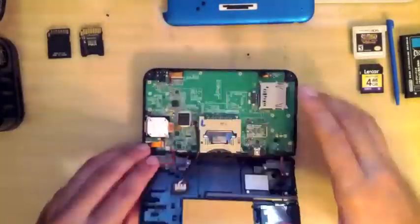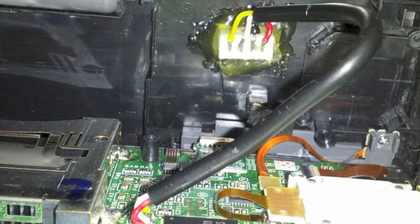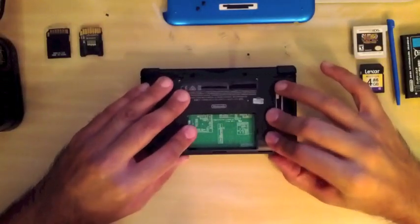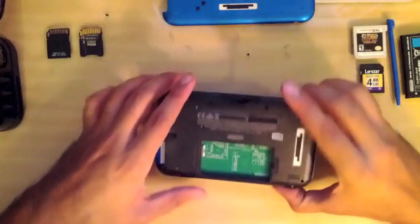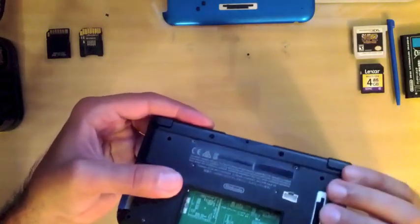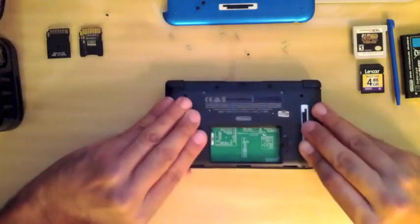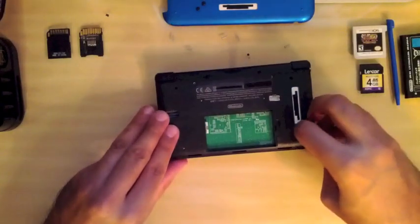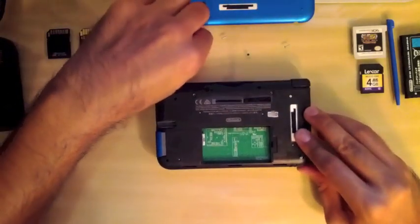Now let's clip the left and right ribbon cables back onto the motherboard and close her up. I want to add a note: after everything is said and done, if it's not working right, most of the time it's because of the solder work. Double-check your lines and use a multimeter to check your work because you can't see cold solder joints with the naked eye.